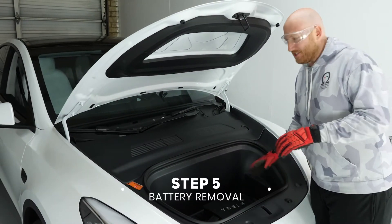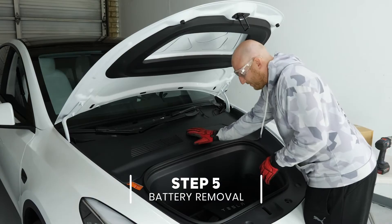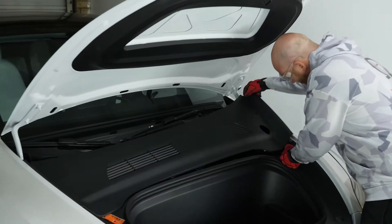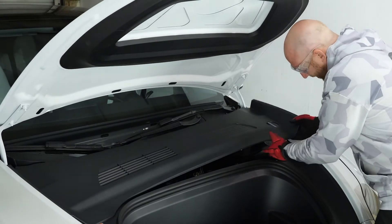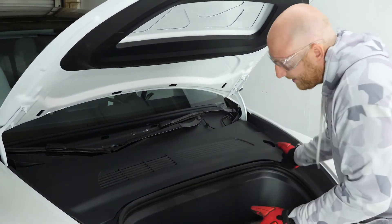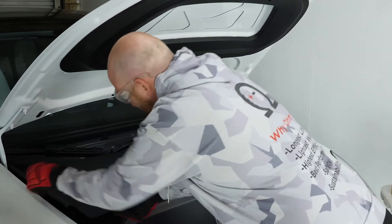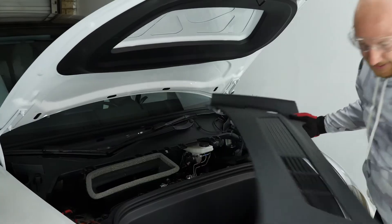Up front, we're just going to remove this plastic cover. It's really easy — it just clips in. Get into the corner, lift up on one side, then go to the other side and do the same thing, unclasp it, and just lift that up and put it to the side.